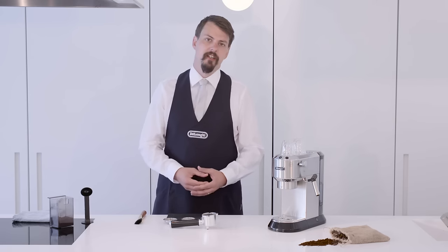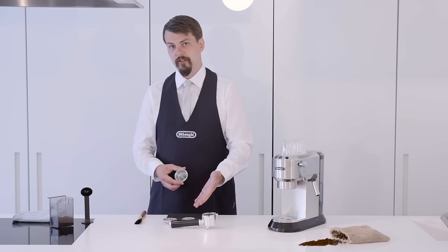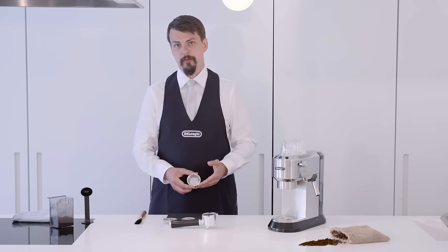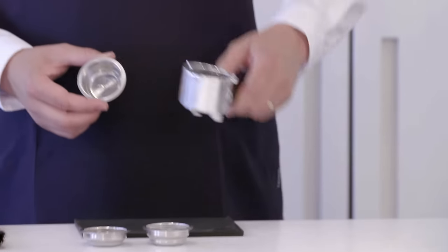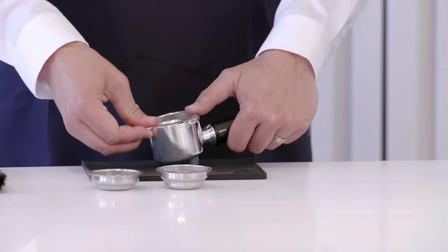The first thing we'll do is select our filter. We're going to use a double filter today to make two single espressos, with the option of using a single or a special filter for the easy serve espresso pod. We're going to take our filter holder, place the filter on top and click into place.